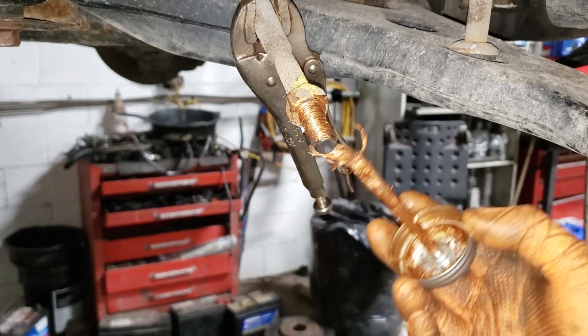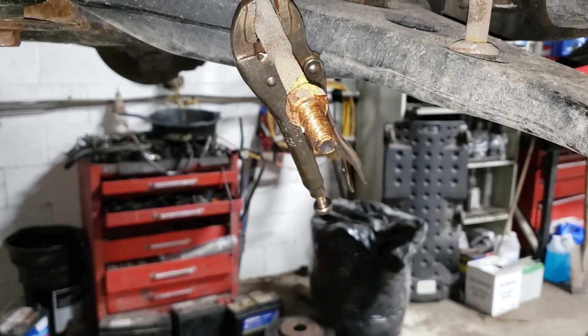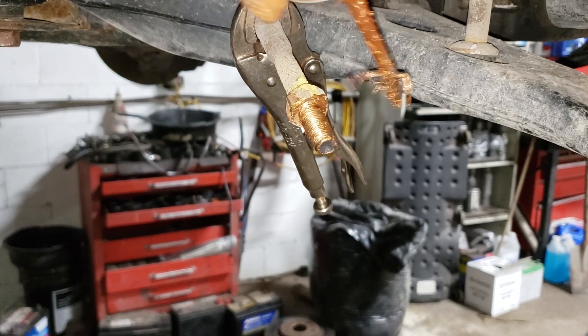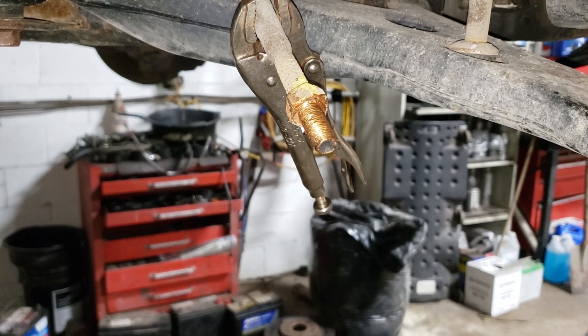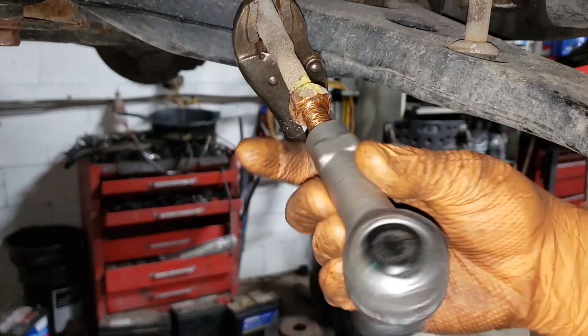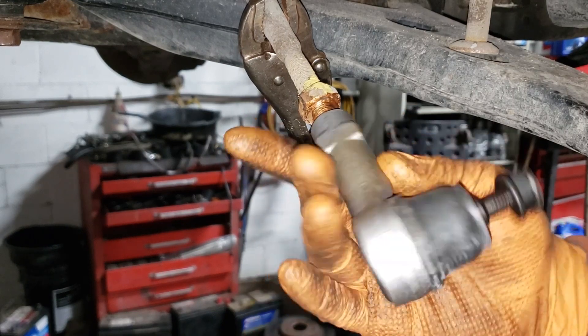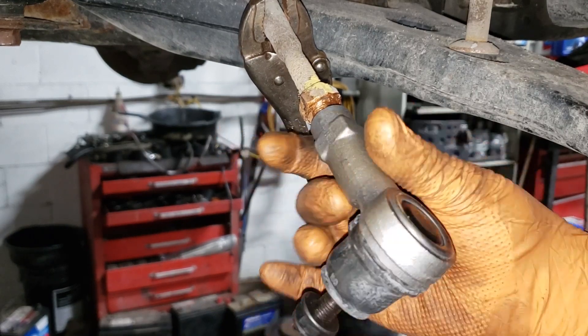Don't gob it on, but make sure you sweep the brush back and forth to penetrate the actual threaded portion of your inner tie rod end. Yeah, that looks legit. Grab your new joint and spin it on — it should spin on relatively easy. You do not need to use your tie rod end socket to get this thing on if you did buy one.